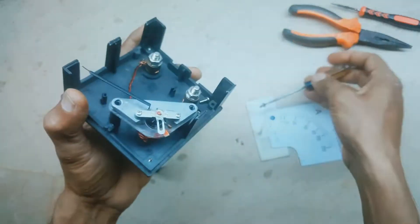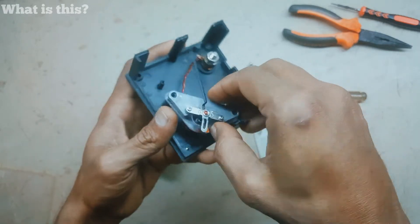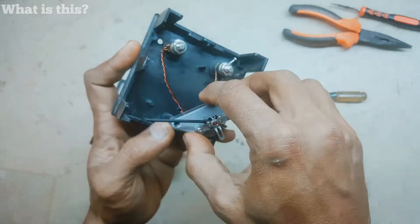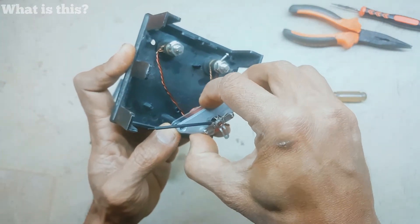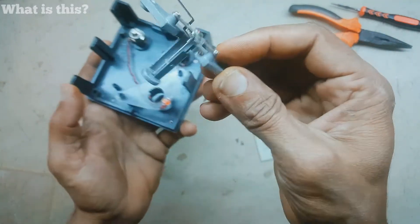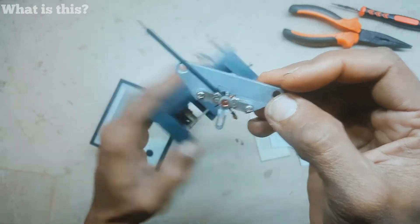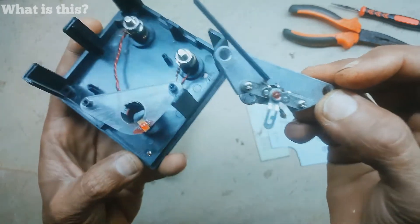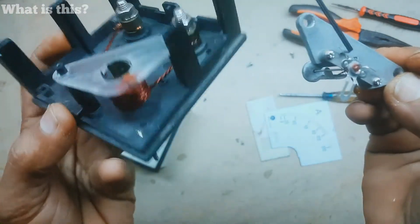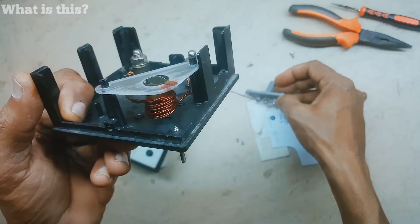What's inside? This needle is connected with a small magnet. This component here is also connected with a small magnet, and the magnetic flux produced in this coil moves the needle.